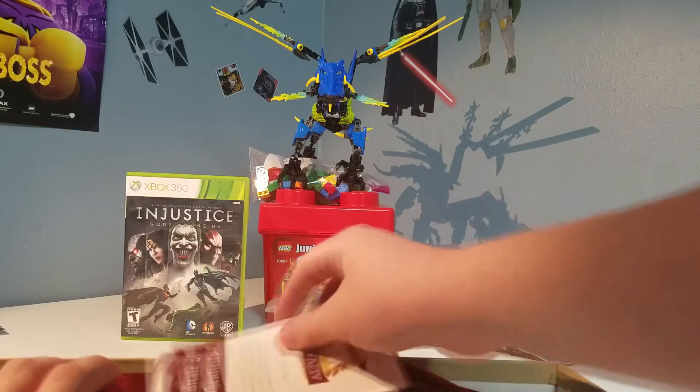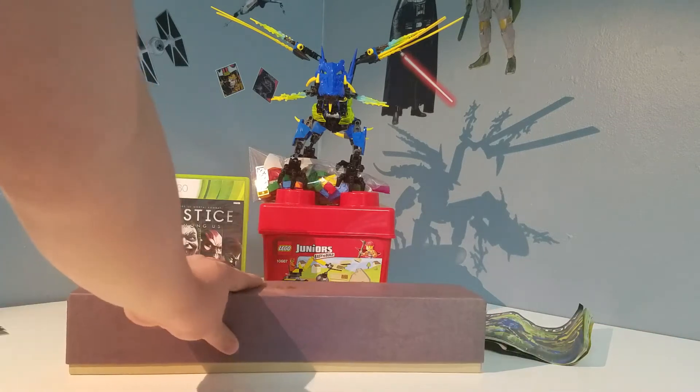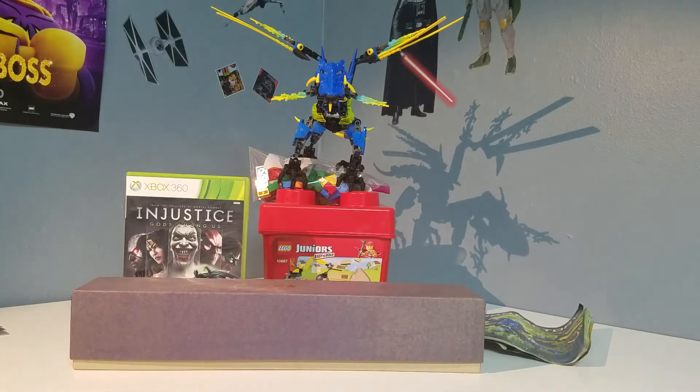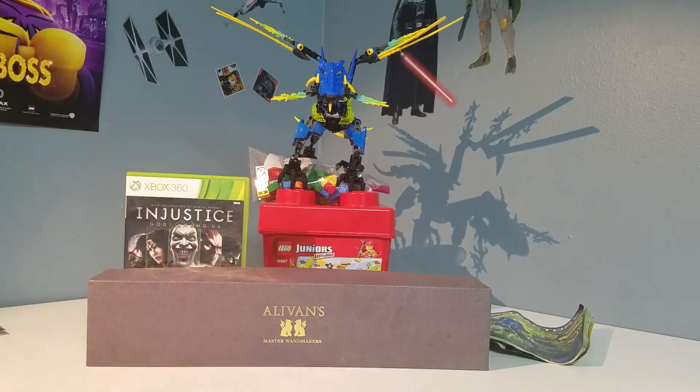This is a nice light, easy wand — very nice that I got one of these. The only other wand I got from Wizarding World is the normal Harry Potter's wand, so that was pretty cool. The Ollivander wand I also got for $5.